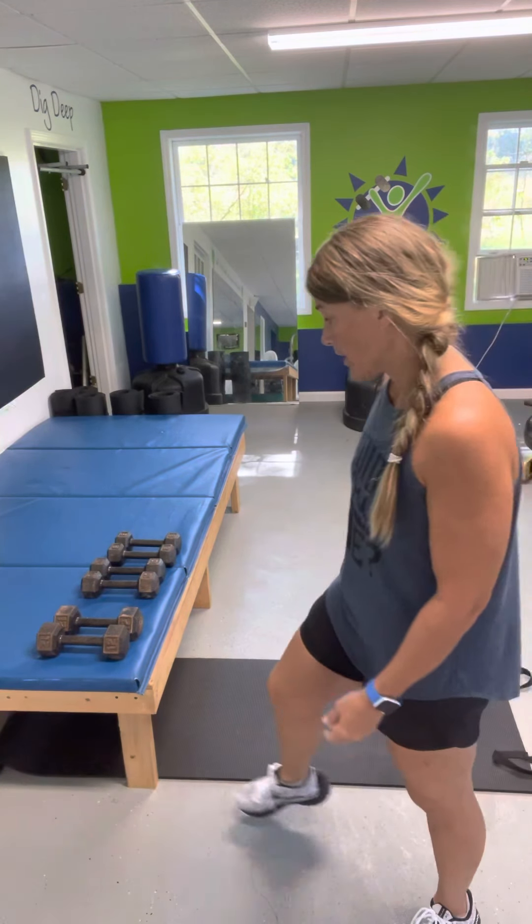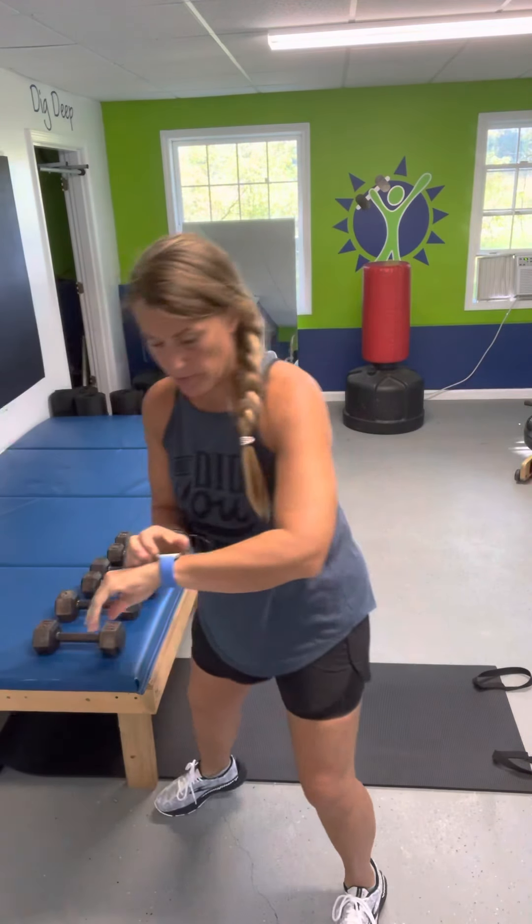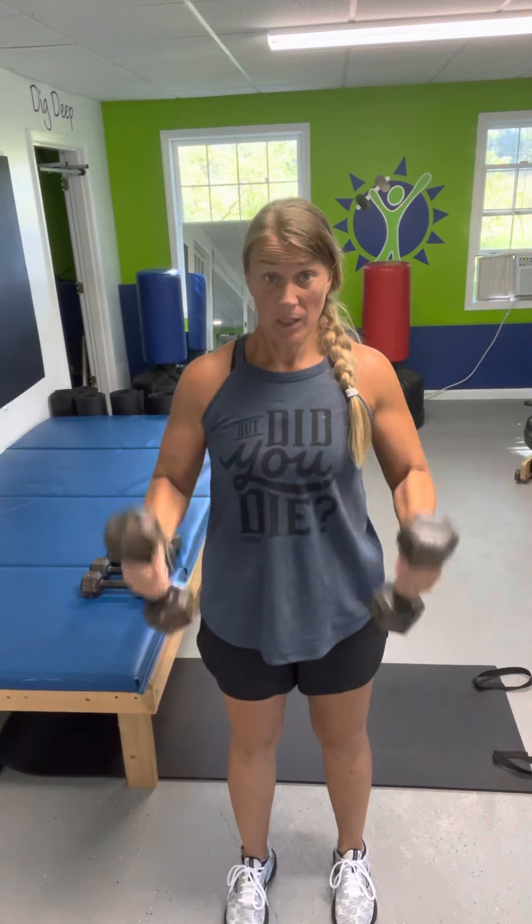Alright, I'm gonna do 10 of everything, and then you're gonna pause and get a drink if you want one. You're gonna do this four sets, so we'll go through this whole workout, get a drink, and start it again — four sets.